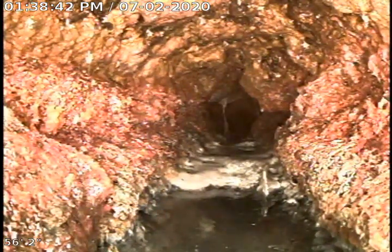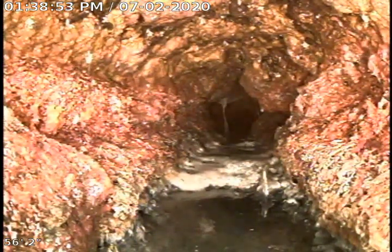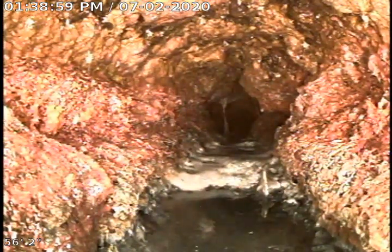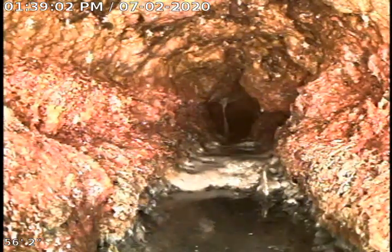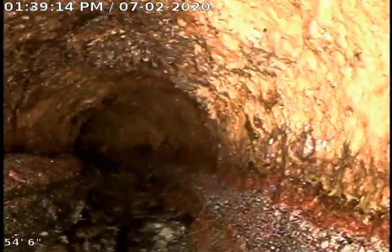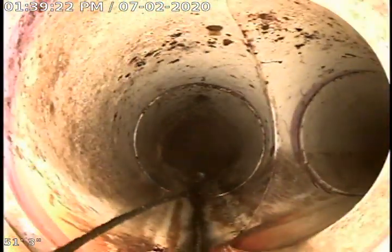We're at 6217 Bradley Avenue. I've pushed out from the six-inch yard trap in toward the house. You're looking at four-inch cast iron here — this is as far as I can push; this is probably going to a floor drain. I'm going to go ahead and pull back. You'll notice that somebody has made a repair in the basement with four-inch PVC. The cast iron is a little rough there, going towards what may be a floor drain. I'm going to run some water so we can tell.